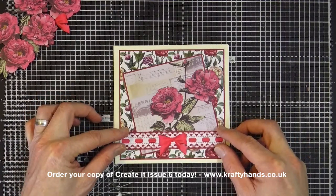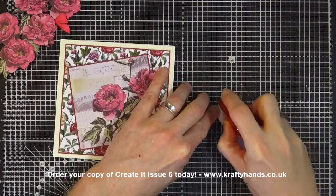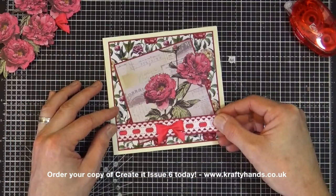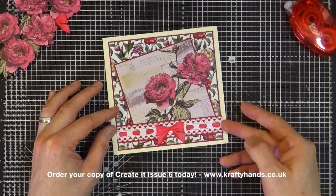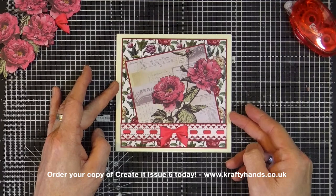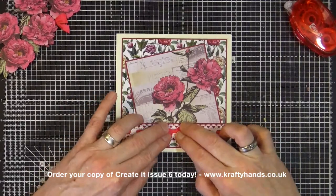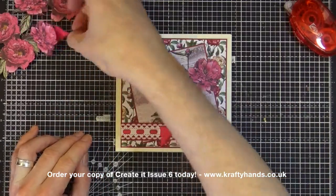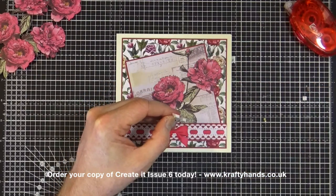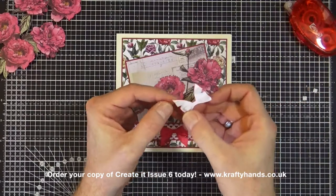We also have a beautiful ribbon strip that goes across the bottom of the card. Because I'm running low on glue, I'm going to position that with a tape runner instead. I know this is going to be straight so I'll line it up so the bottom of the ribbon is on the same level as the bottom of the main panel, then give it a rub to stick it down.